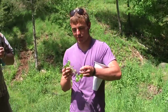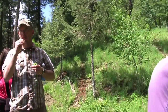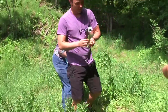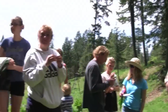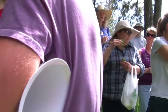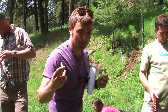Now this is why we use our nose. Go ahead and crush that up and smell it. This is not henbit — this is actual mint. We have lemon balm and we actually have mint here, all of which have square stems and they're in the mint family. This smells like lemon — that's lemon balm.